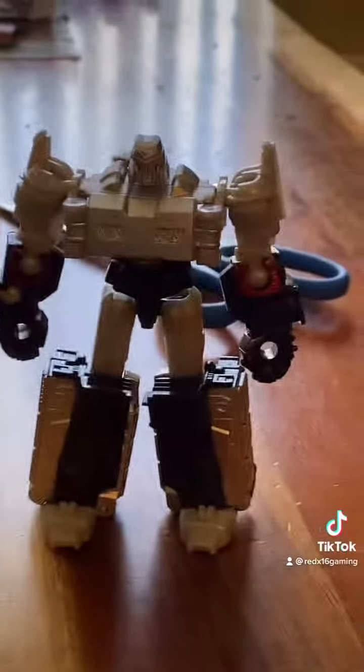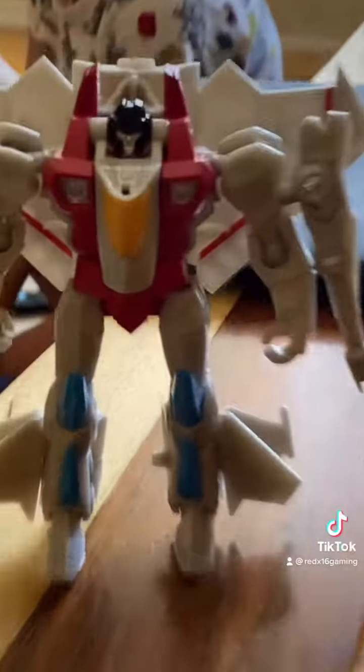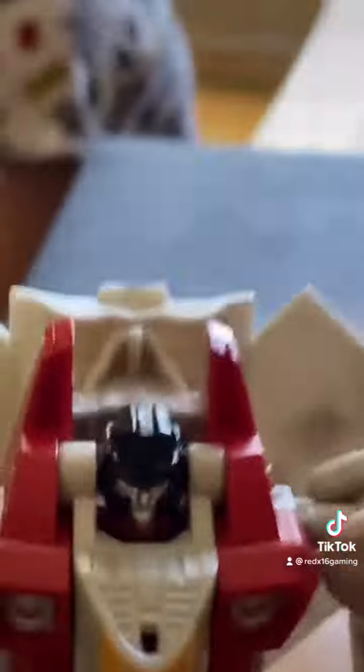In the next one, we're going to show their vehicle modes. StarScream, did you do this? Yep.